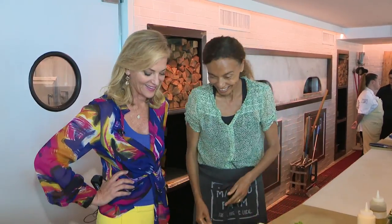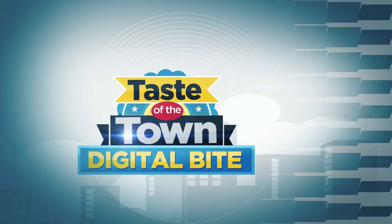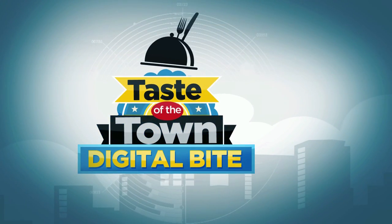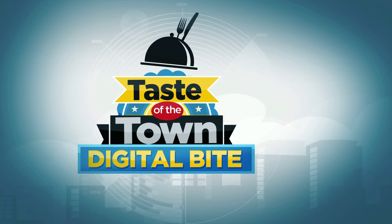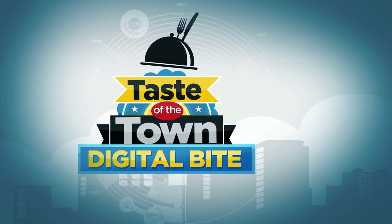If you like a lot of kale, make it 100% kale. If you don't like any kale, do it all romaine. I like the blend idea — that's how I like it. And that is our BLT Caesar salad. That's our BLT Caesar salad here at Malibu Farm. I'm going to eat this — your Digital Bite here at Malibu Farm.